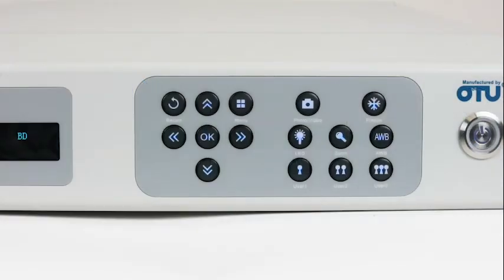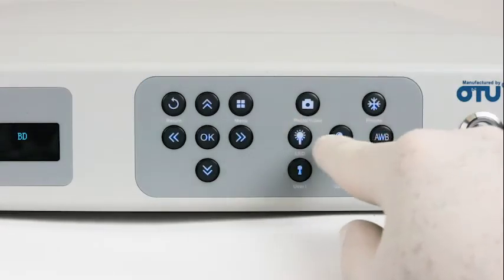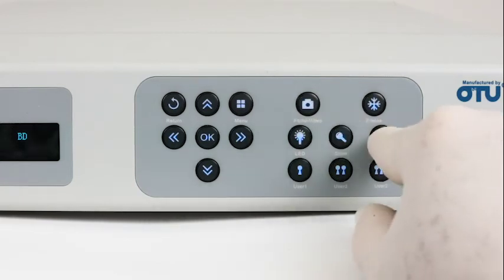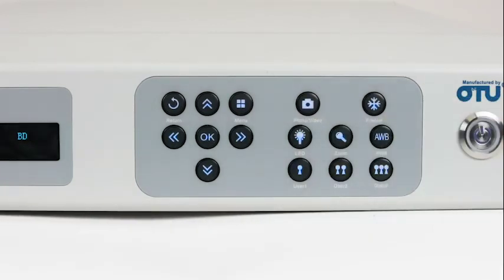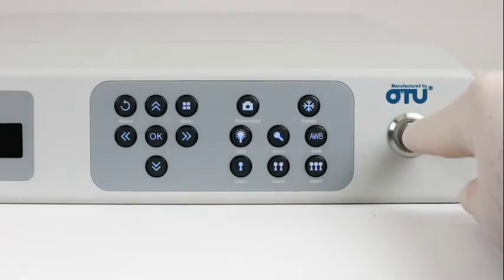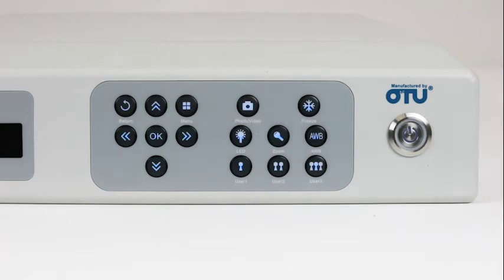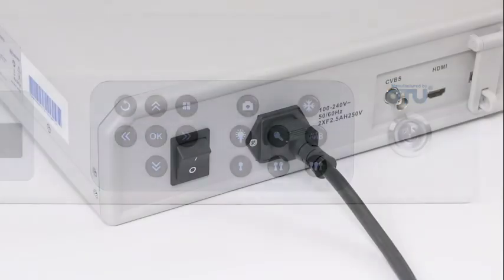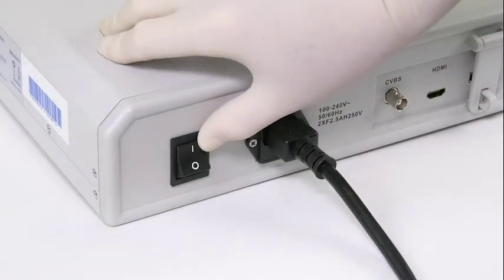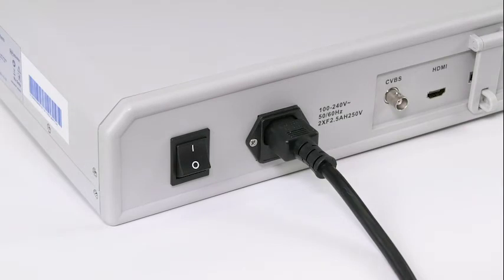The function keys allow for manual adjustment of brightness, zoom, image freeze, photo and video capture, and white balance of an image displayed on the monitor or computer screen. There is also the switch between standby mode and working mode. By pressing the standby/working mode switch, the system is put into working mode. A blue indicator light signals when the switch is on. If there is no light emitted when the switch is pressed, the main supply switch in the back needs to be turned to the on position.